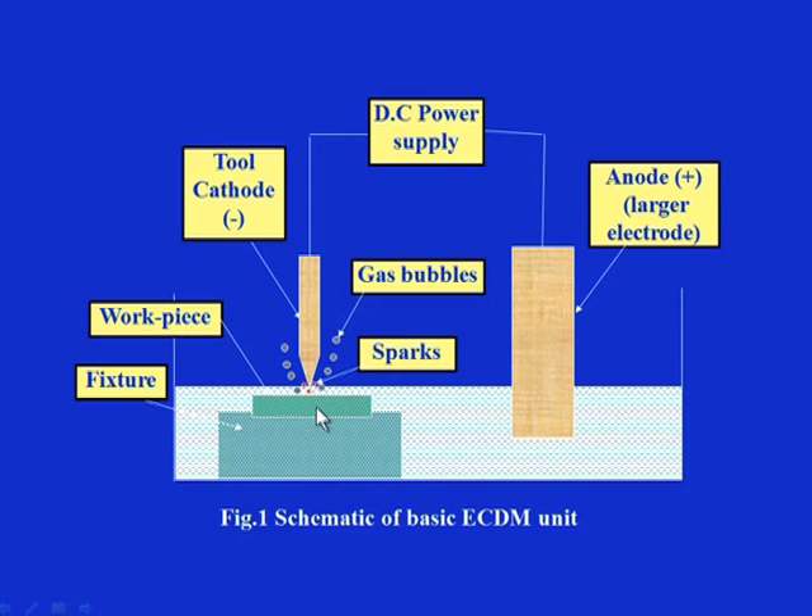There will be a small machining gap maintained in this zone. The tool can have different configurations depending on the job specification or application. Maintaining this gap is very critical. If the tool touches the work material, the behavior of material removal will change. If the gap is increased beyond a certain limit, the performance of material removal will also change. The spark will take place in the zone where the distance between the tool — the cathode — and the workpiece — in contact with the anode — is minimum.